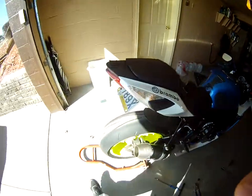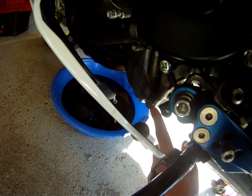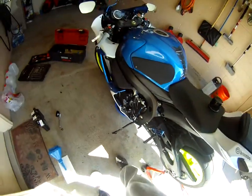Basically what you're gonna do is — I always take off my oil filler cap first, which is located right here on my bike. It helps it drain a little bit easier. I loosened up the fairings a little bit just so I can access what I need to. Here is my oil drain bolt. You basically take that off, oil comes out, and let it drip.